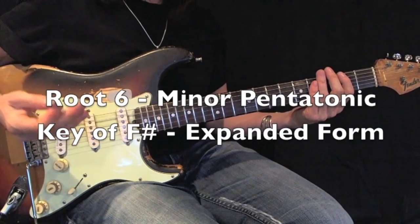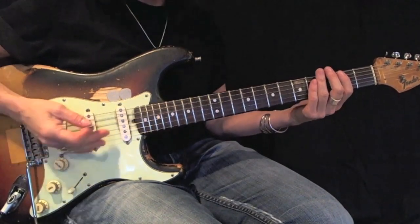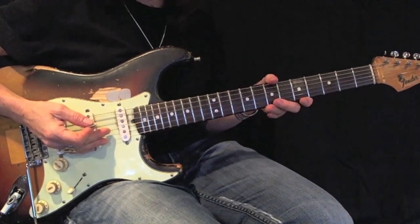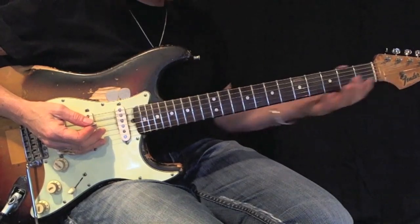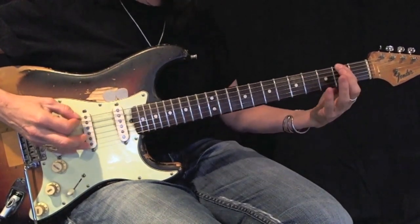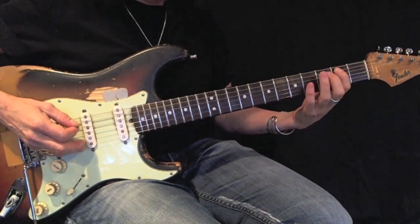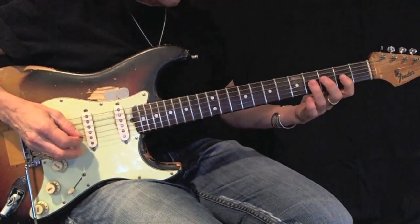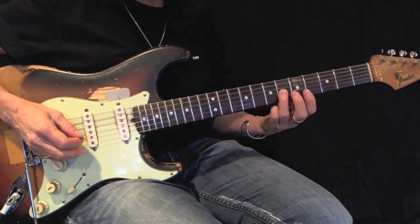Now I'm going to play the F-sharp minor pentatonic expanded. Normally I'd use my first and third fingers for this entire pattern, but two of my notes can be played open. So let me show you how I'm going to play this: open, first finger, open, first finger, then proceed with my third finger, first, third, first, third, first, third, slide up two frets with my third finger.